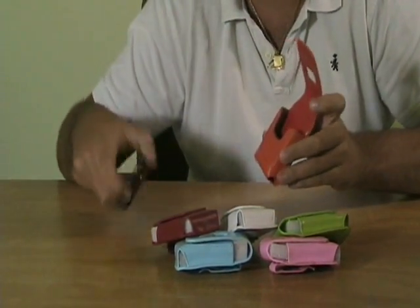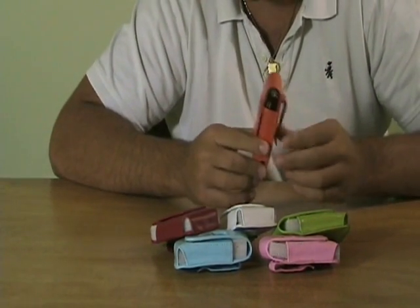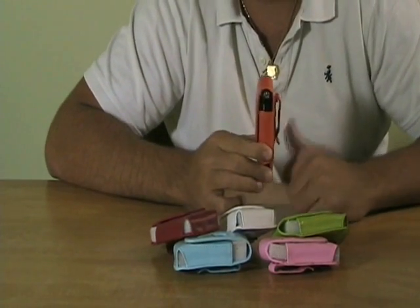Using it is pretty simple. You can just open it up, slide the Razr in, and close it down. It's held securely. You're going to put this on your belt and you're ready to go.